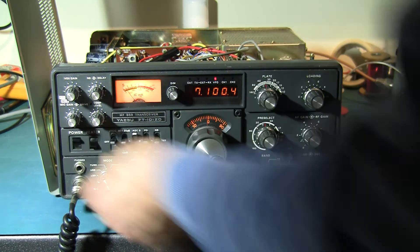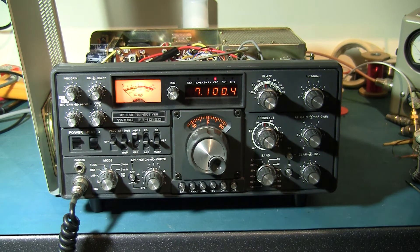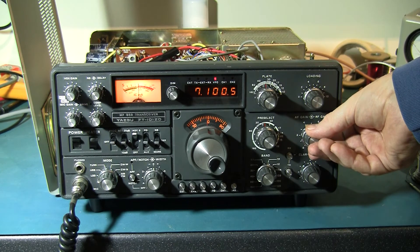I'll just turn it on now. The oscillator is running. Turn on the RF — there's our tone. So that's so far so good.